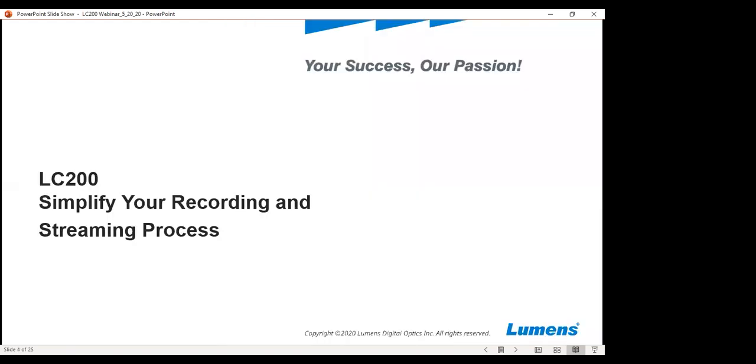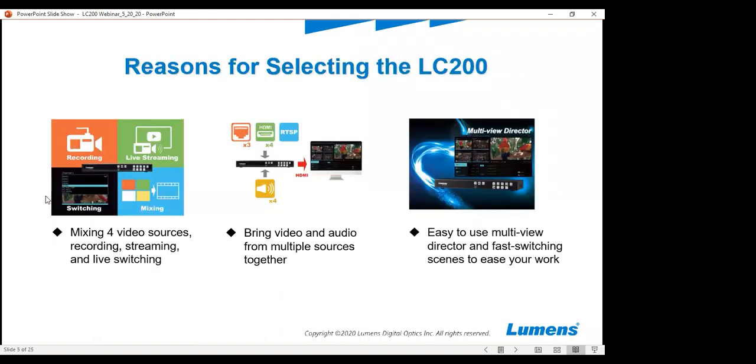The LC200 can help you simplify your recording and streaming process. Lumens makes several different types of cameras — PTZ cameras, box cameras, video conferencing cameras. Many of these can go directly into our LC200 for recording and streaming purposes, which makes it easier for you to establish your broadcast.